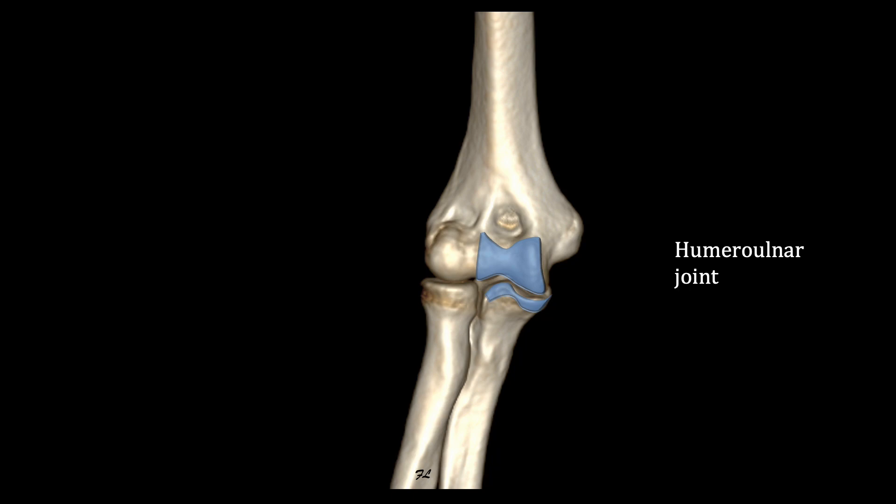The humeral ulnar joint has one degree of freedom — it is a hinge joint. The humeral radial joint has two degrees of freedom — it is a condylar joint. The proximal radial ulnar joint has one degree of freedom — it is an inverse pivot joint.